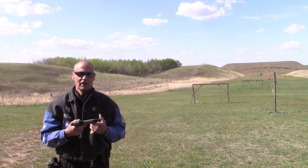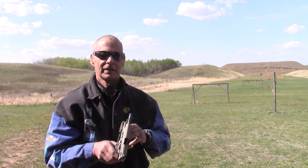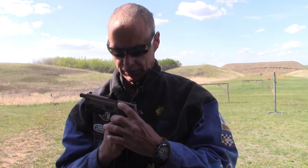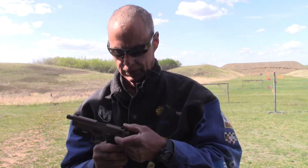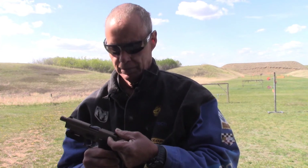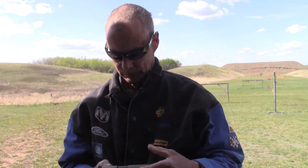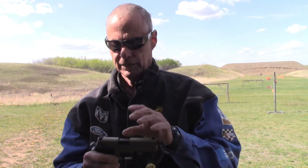It obviously has a last-shot hold open. This right here is your slide lock, slide release. The one in front of it is a decocker. Your safety is this lever here — that's fire, and that's safe.